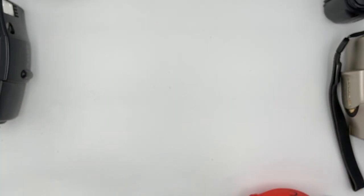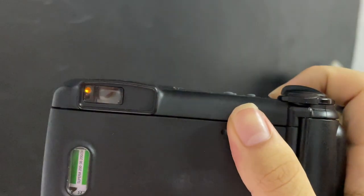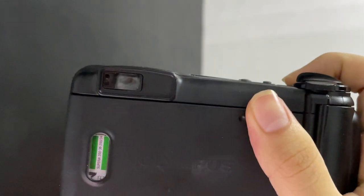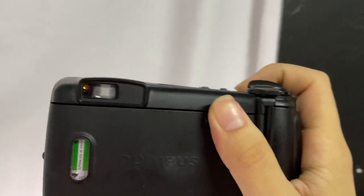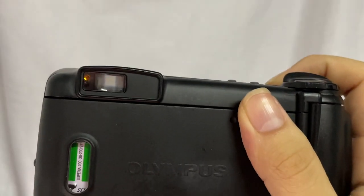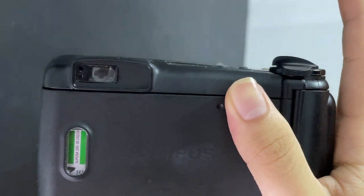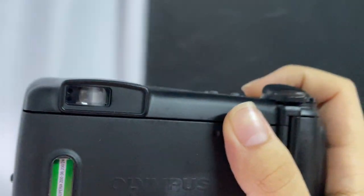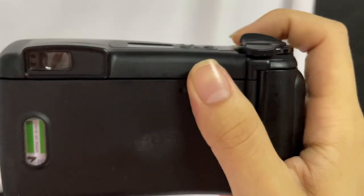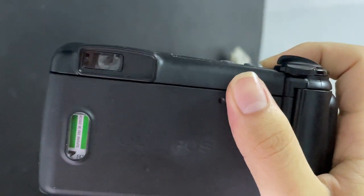I'm going to show you the shutter. There are two LEDs: the top one stands for the flash, the bottom one stands for the auto focus. If you're too near the subject it blinks. If it's okay, it will start to blink and then you can press the shutter. If the flash LED blinks it means the flash is not ready yet.